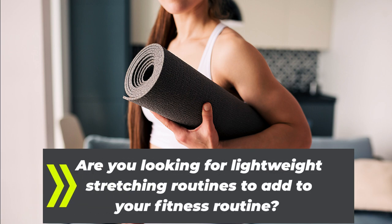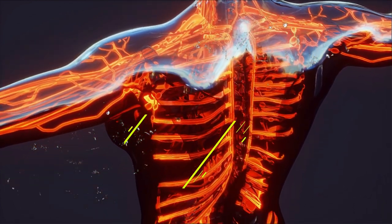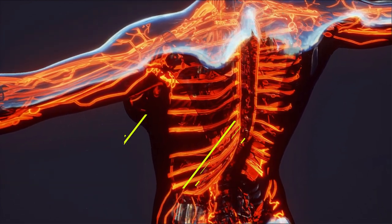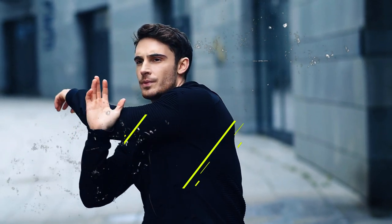Are you looking for lightweight stretching routines to add to your fitness routine? Stretching is not only beneficial for flexibility but also helps to improve blood circulation. Before starting any stretching routine, remember to warm up your body to prevent injuries.